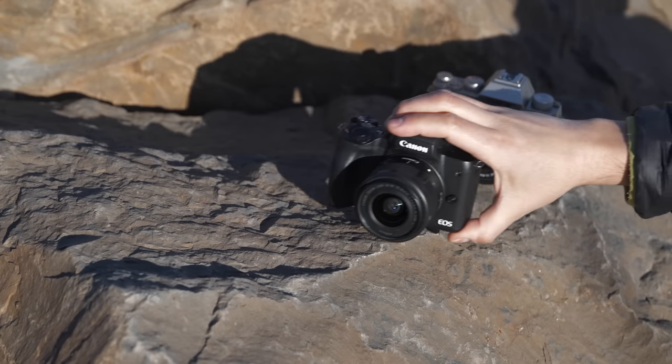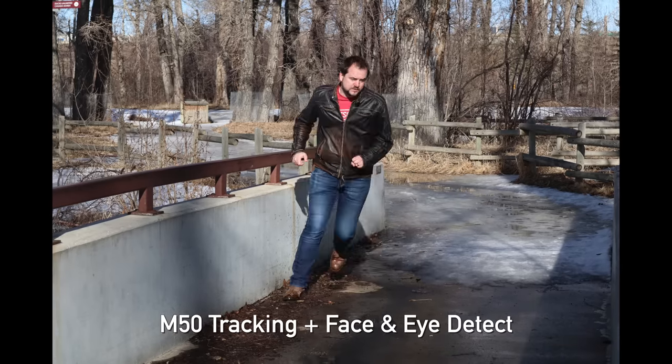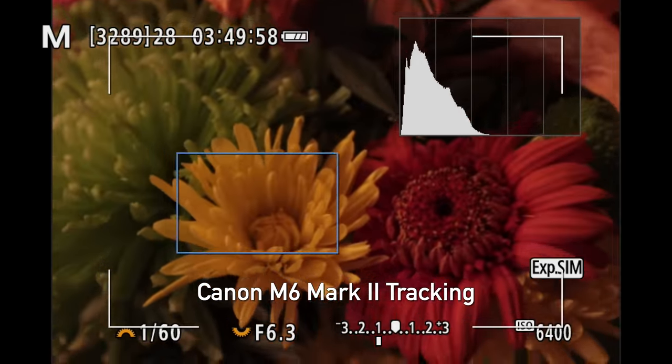In second place it's the Canon EOS M50. Even though this is an older dual-pixel AF system, it comes down to a great touchscreen interface and very sticky tracking. This camera does follow faces and eyes with dual pixel AF. You get huge improvements if you move up to something like the Canon EOS M6 Mark II, but at the entry level this camera makes it very easy and intuitive to get shots in focus.